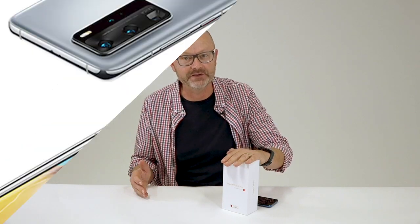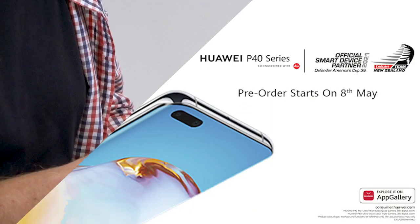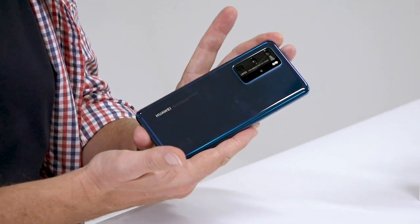Hi, I'm Glenn. I'm the tech reviewer at Newstalk ZB and today is an exciting day because we are going to be talking about the Huawei P40 Pro. Here we go — the P40 Pro in deep-sea blue.